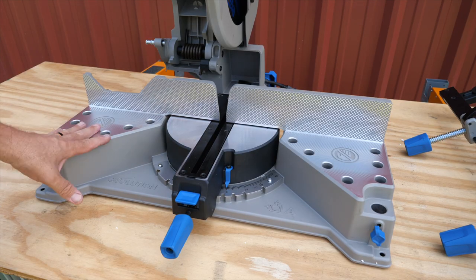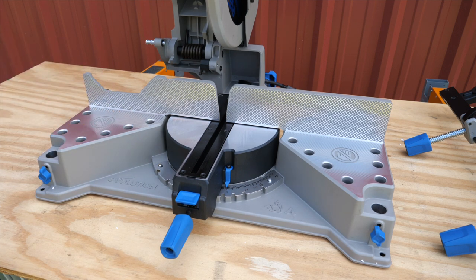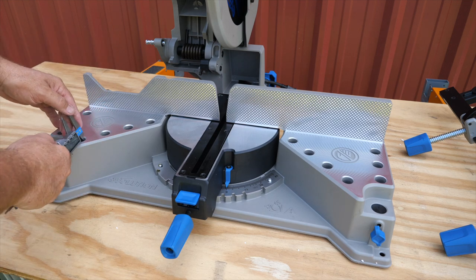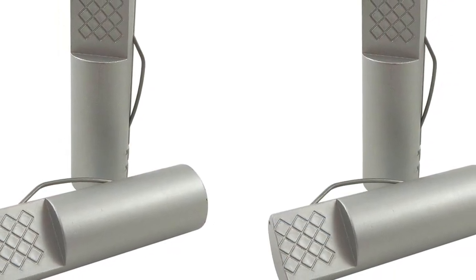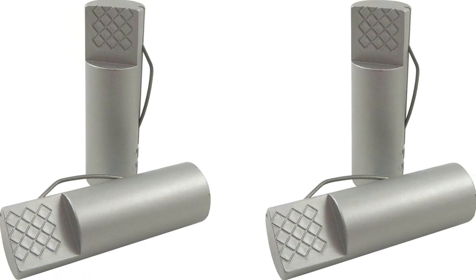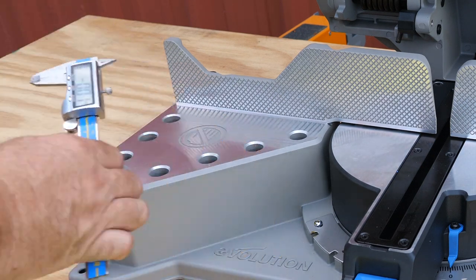On the table surface you'll notice different holes — you can use any of your typical bench dogs in there for helping aid in clamping down material or just holding it in place. These are going to be standard 3/4-inch, or 19-millimeter, bench dogs.